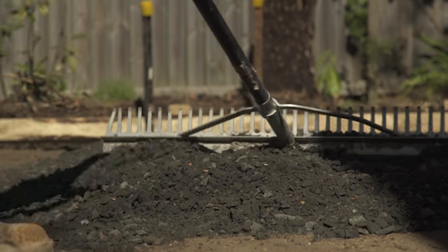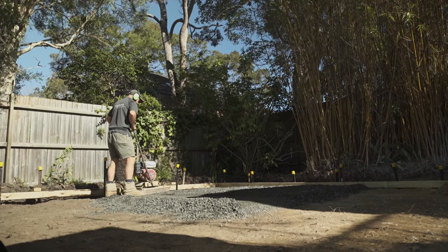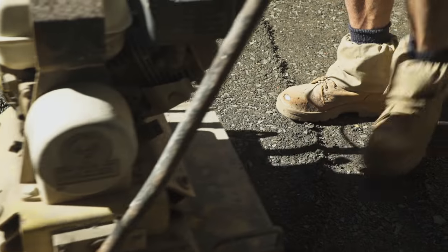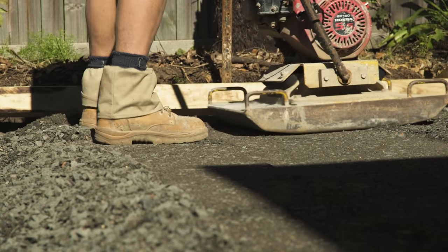Road base or crusher dust is made up of large particles and small particles, which enables it all to get compacted and combined together to form a hard structure. We started with compacting the road base using the Wacker compactor, making a really hard, formed foundation for everything we're going to put on top of that.